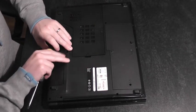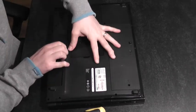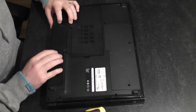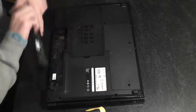First things first, we're going to take the battery out by just sliding this over — locking it here — and the battery is out.